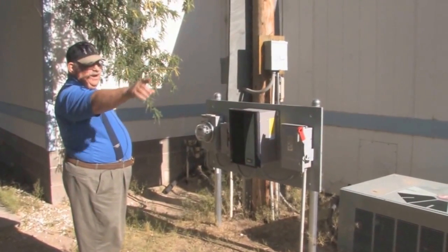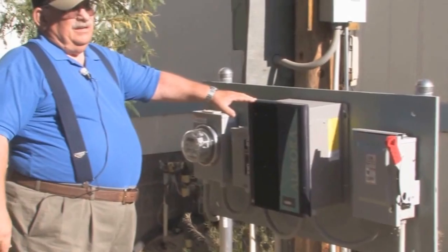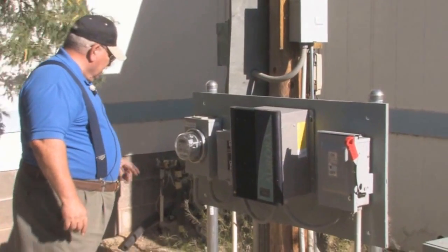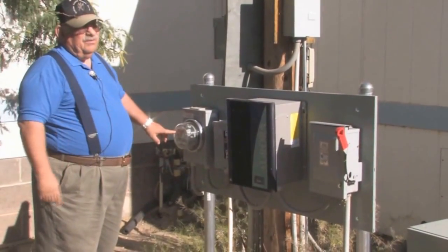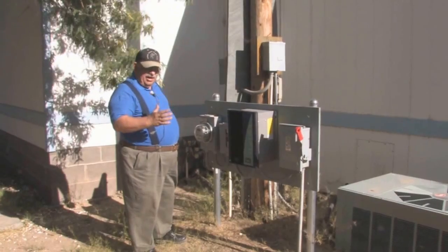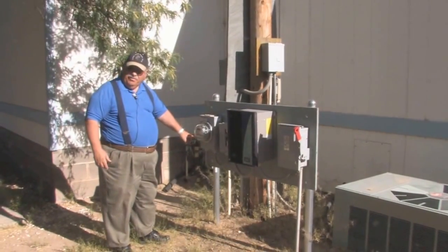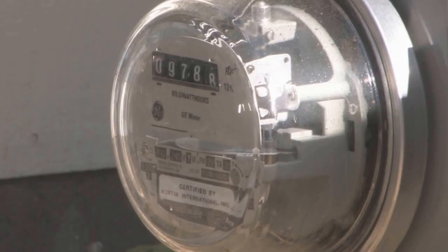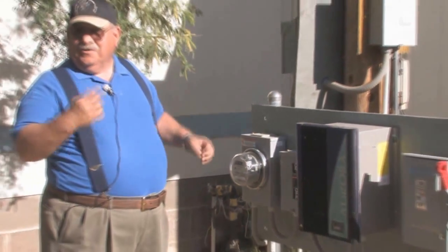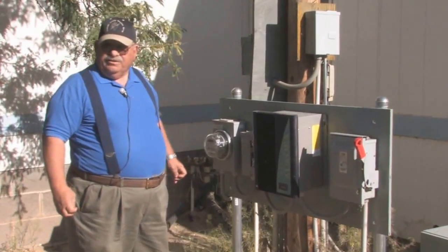Here's where they bring the power in underground. It comes in here, and this changes the direct current from the solar collector into alternating current. Then it goes in here and measures what the collector produces. Then it goes in here — this is the county meter. When the county was selling the electricity the meter would turn like this one is turning right now as we're collecting power. In the wintertime that meter runs backwards, subtracting from my bill.